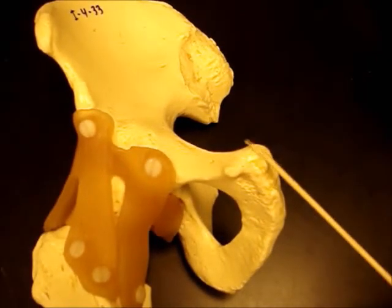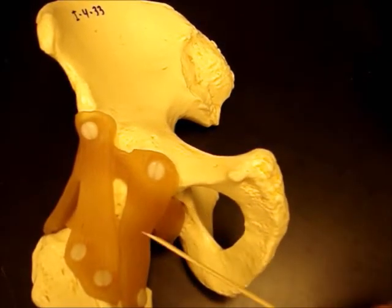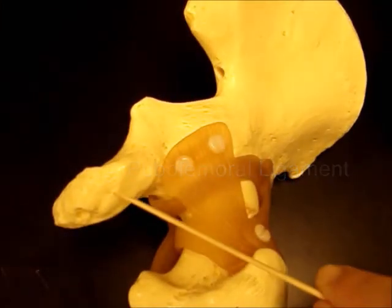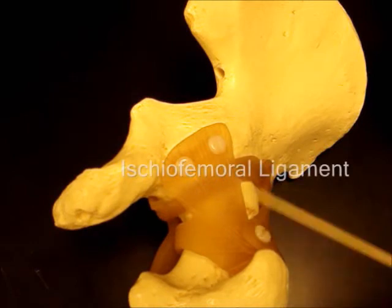This one right here, closer to the pubic part of the os coxa, is the pubofemoral. And this one here, closer to the ischium bone, is the ischiofemoral.